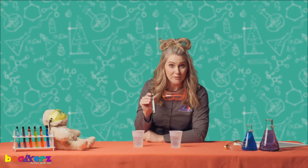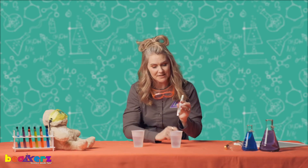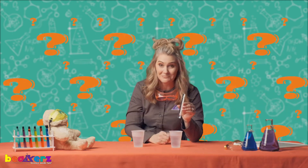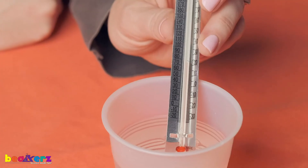Now we're gonna follow the red dye, and I want you to make your very best guess. If I put this in the cold water, do you think the dye is gonna go down or up? Make your best guess. Here we go — we're just gonna put the end of it in there and watch.